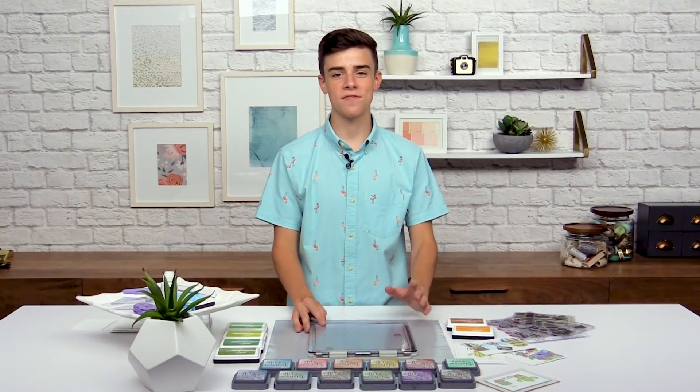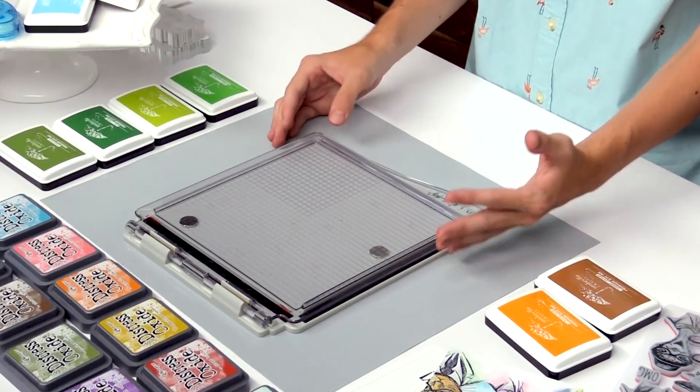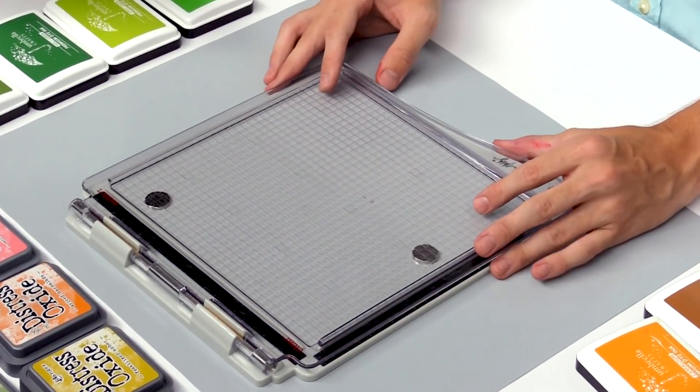Hi, my name is Simon Hurley and I'm a 15-year-old card maker here at scrapbook.com. I'm super excited to be sharing how to use a stamp positioning tool with your crafting and stamping to make it a lot easier and get some great results.